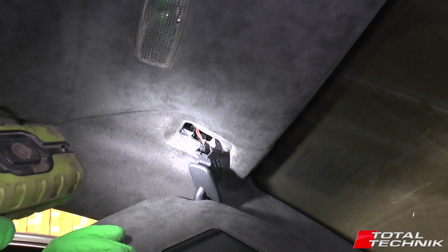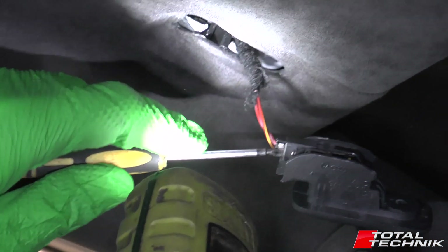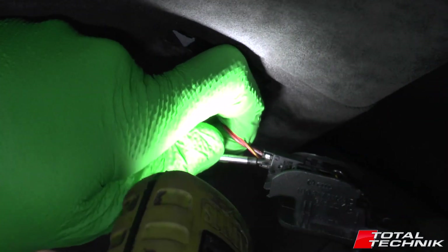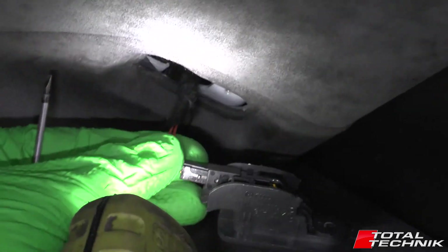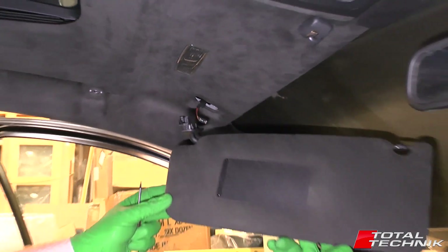You've got one electrical connector to disconnect and then it's done. There's a little electrical connector in there — just got to open up the plastic a little bit, it's got a little tab on it. Draw that back, pull that out like so. And that is the sun visor removed.